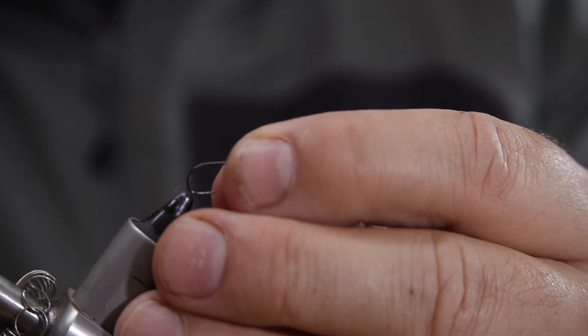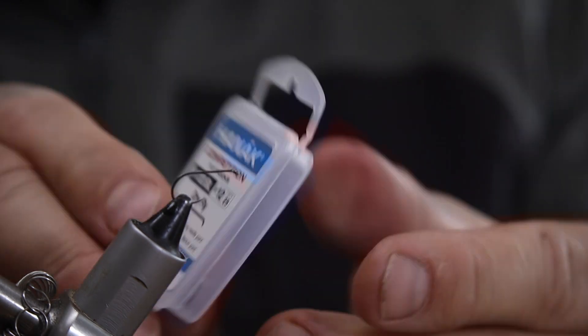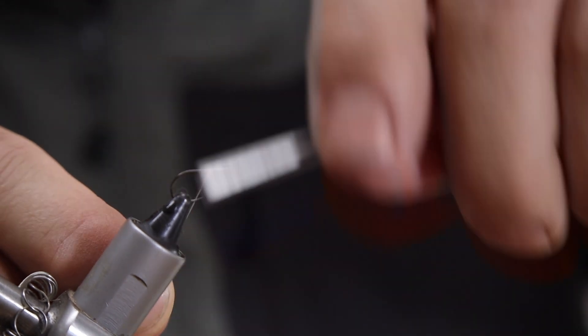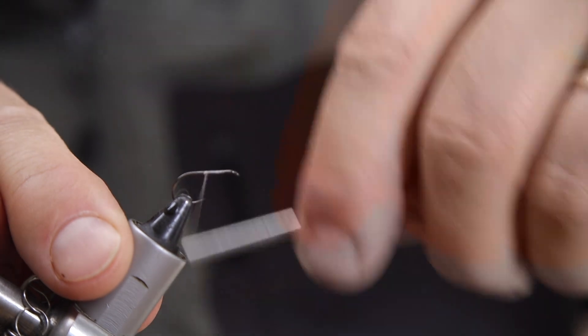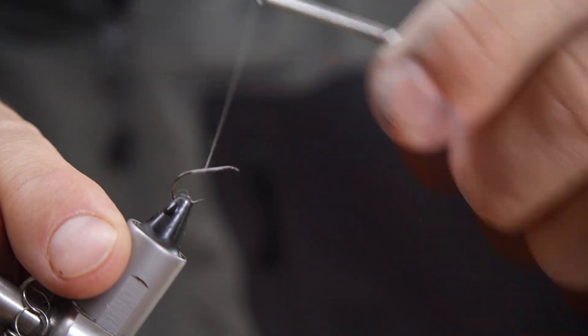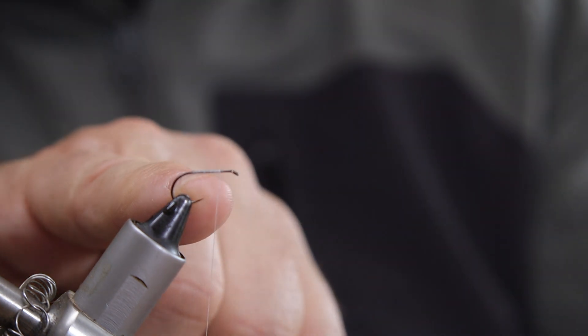I'm going to pop the needle out of the vise and pop in a size 12 dry fly hook - this is barbless. You can use clink hammer hooks or all sorts of things for this, but honestly you don't need to. I catch my thread on and set myself going. The next part of the tricky operation involves creating the wally wing, and I'm going to do that before I put my detached body on.